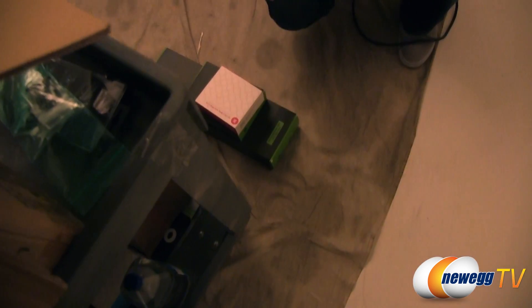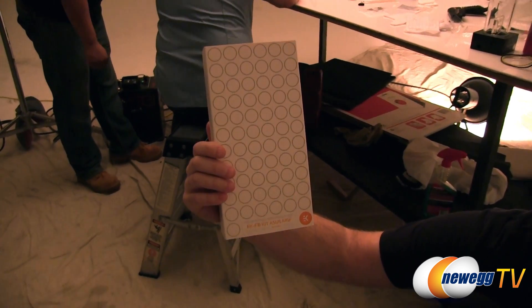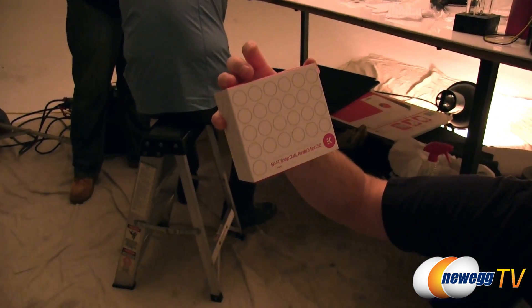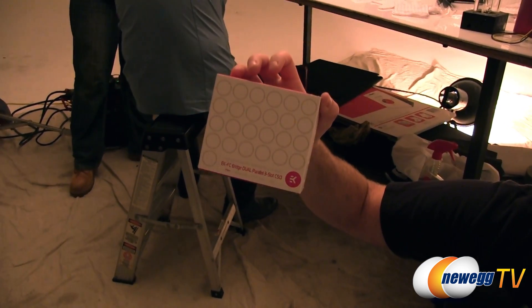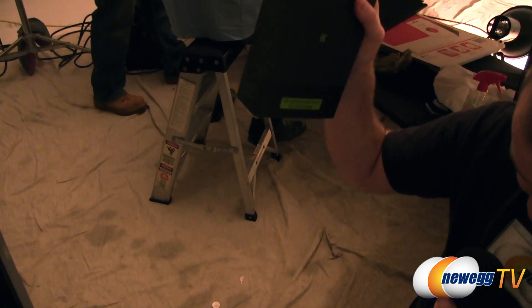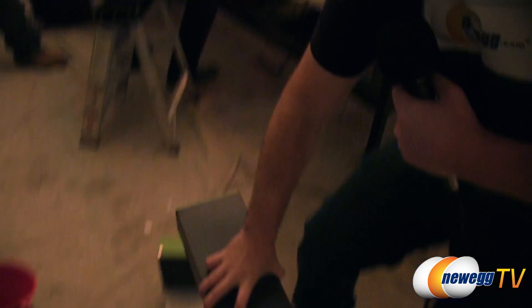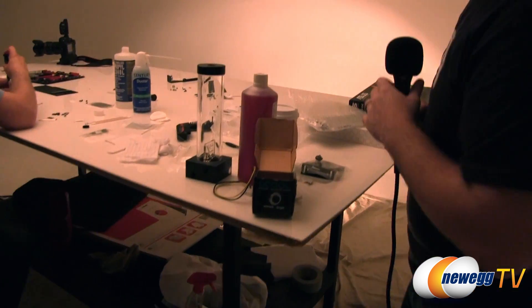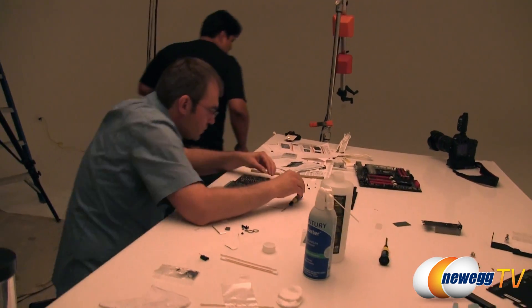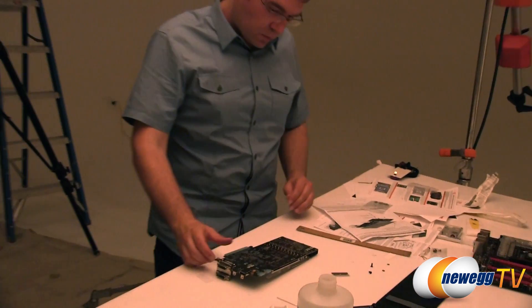There are two Asus GTX 680s in here and we have the EK full-cover block kit for the Asus GTX 680 to replace the DirectCU II coolers. We also have the SLI bridge to pair our two water-cooled GTX 680s together. For radiators, we're going with a 120mm radiator and a 360mm triple rad, all from EK — big thanks to EK for supplying a lot of this stuff. We also have pumps, and as you can see the build is already in progress with some graphics card disassembly underway.